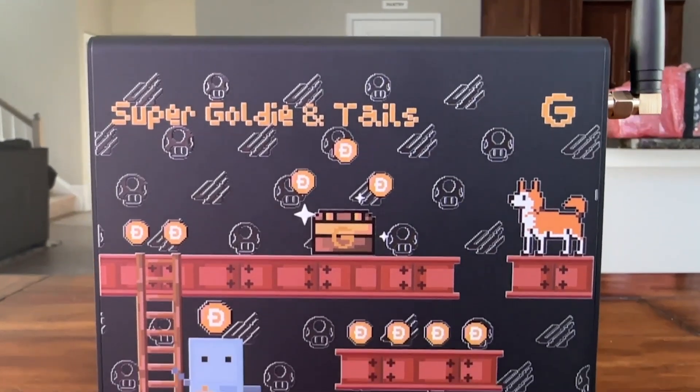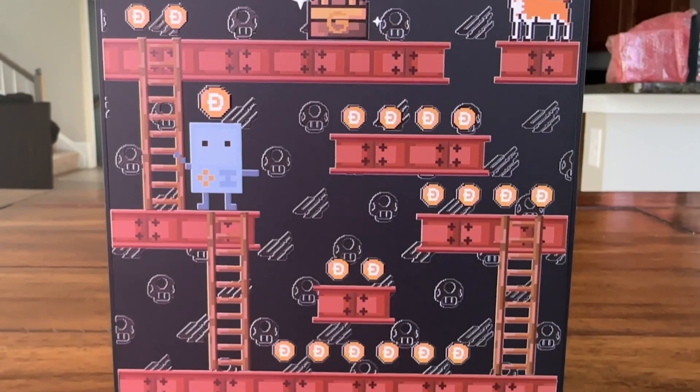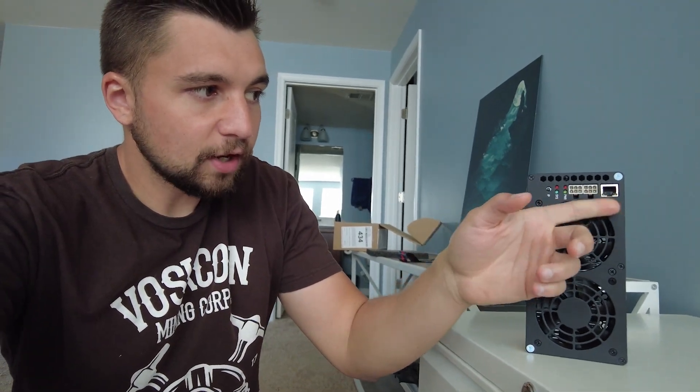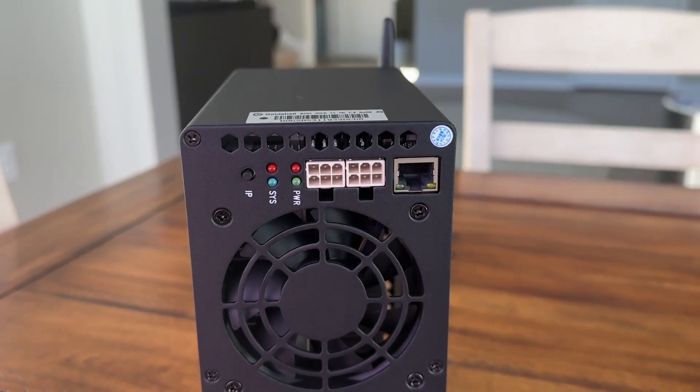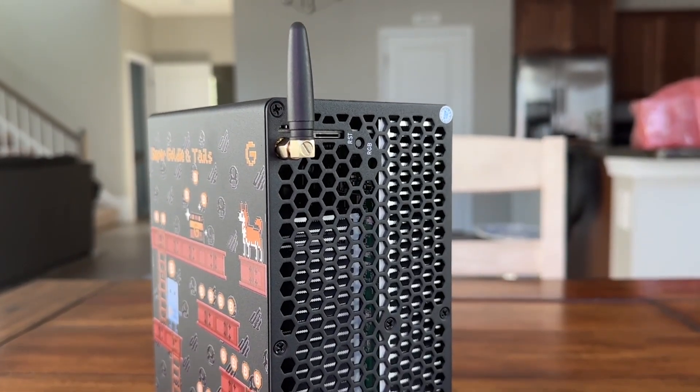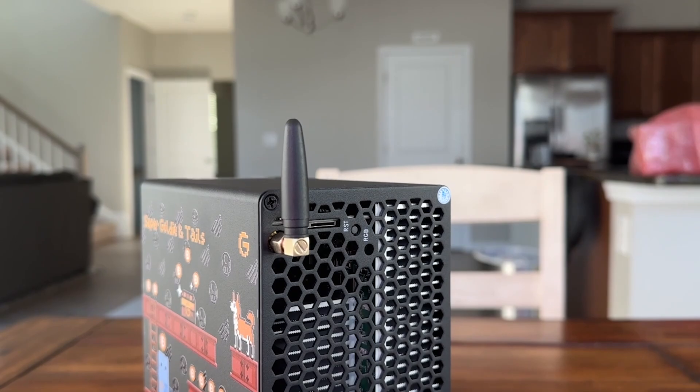When you zoom in here, you see we've got a retro gaming design. This is the first UV printed miner that they've ever created. It's powered by two PCIe connections and ethernet, but it also has a Wi-Fi antenna connection point. Basically, this miner can mine on Wi-Fi, making Dogecoin mining easier to access and more accessible.